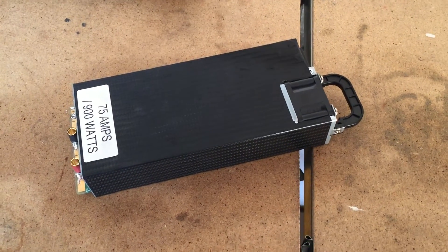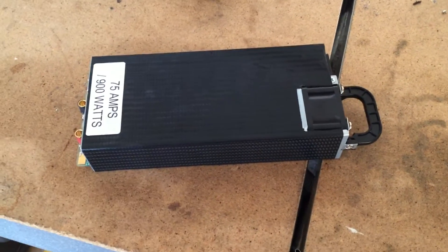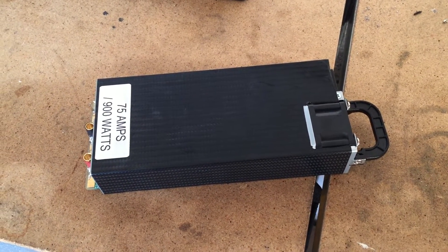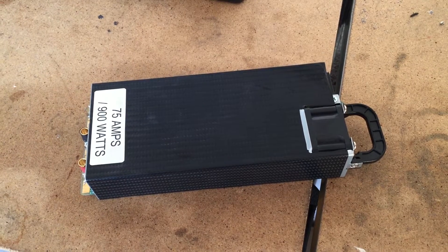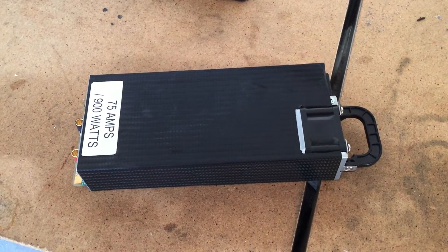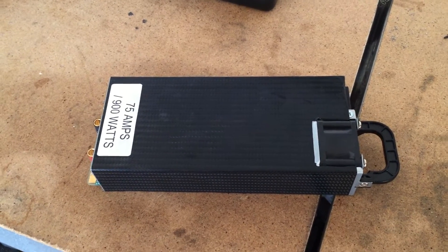Hey everybody, I just want to do a quick review on this power supply I got from RC Power 900. It's a 75 amp, 900 watt power supply. I won it as a gift and I just wanted to go over a quick review.